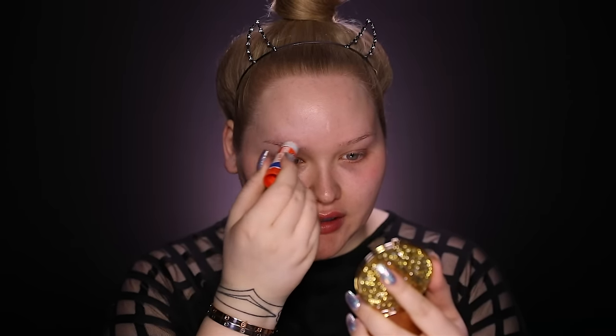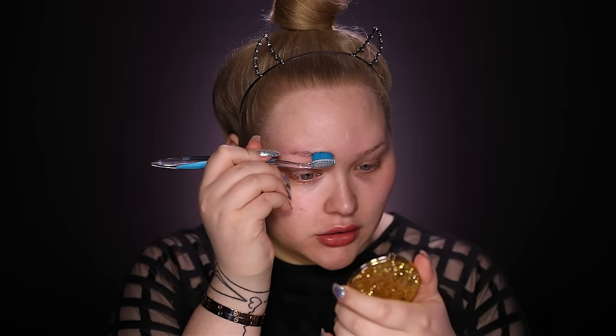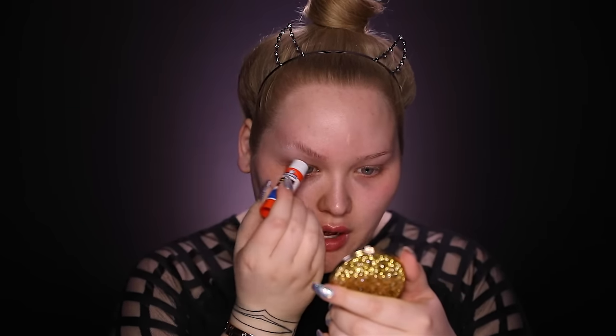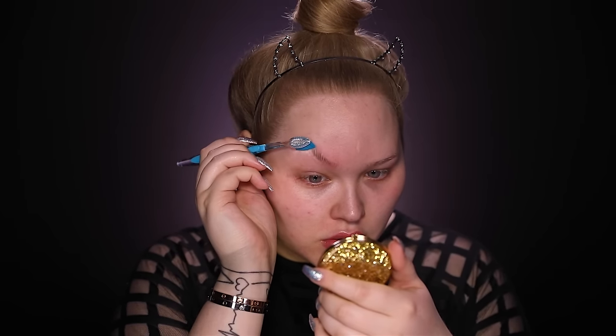Let's get these inner demons to the surface! The first thing I'm going to do is cover up one eyebrow with glue — this will be the demon side, so I want my brow to be gone. I'm going to take Elmer's washable school glue, the purple glue stick, drag it down my hair to get every little corner, then take a little toothbrush and push all the hairs straight up. Once they're straight up I'll go over the top with more glue to push them further in that direction and follow with the toothbrush.